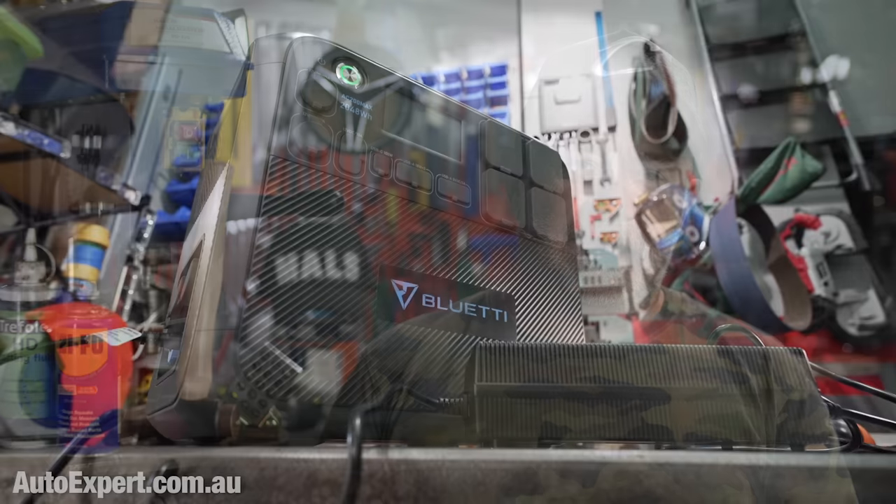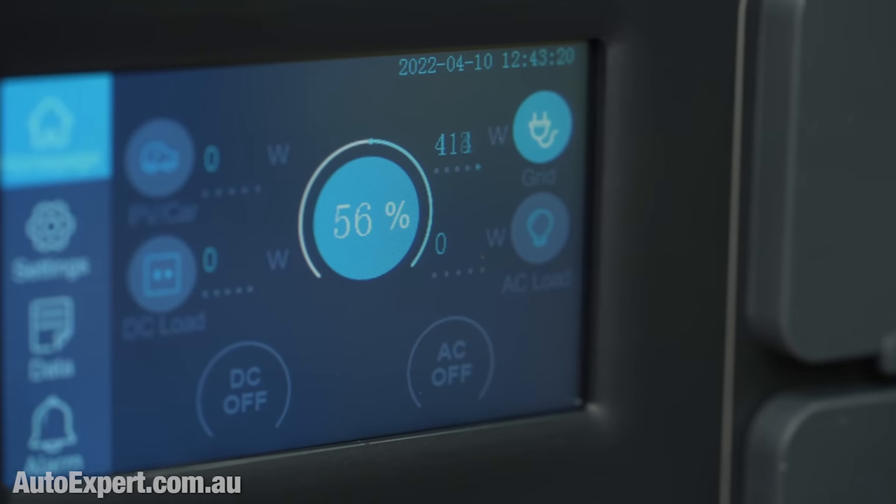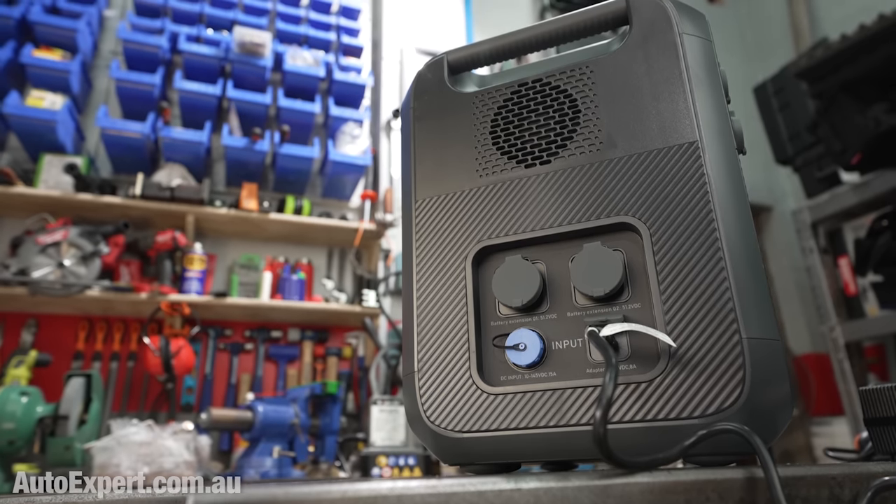You can charge it up pretty fast too. The maximum power in of AC plus solar is 1,300 watts. It comes with a 400-watt AC charging brick, which means you'll go from dead flat to full easily while you sleep. Or you can put up to 900 watts of solar into it as you use it, provided the sun is shining. So even if you are drawing the maximum 2,200 watts out of the unit — let's say you buy two of Bluetti's SP350 solar panels at 350 watts apiece — you'll be making a total of 700 watts, and the depletion of the battery is going to be reduced to something like 1,500 watts.